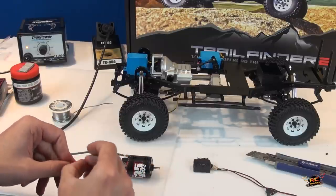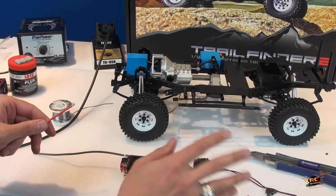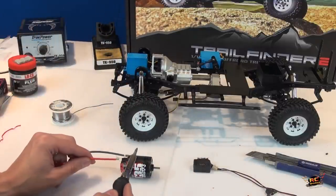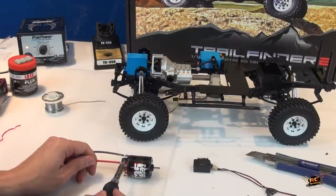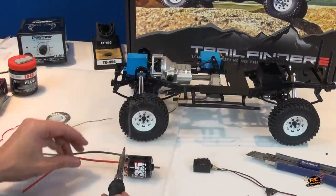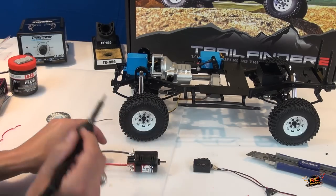People always ask: is it okay to put an electric RC motor in water — won't you fry it? My answer has always been: if you use a brushed motor, brushless usually has sensors and carries a higher risk of damage in water. Brushed motors on the other hand can go into cleaner water — mud's going to get in and be detrimental to the brushes. In a clean stream, brushed motors can run underwater without shorting out. It's the ESC — the brain — where the problem is, which is why I put plasti-dip on it. You don't want that to get wet because it will immediately short out everything.